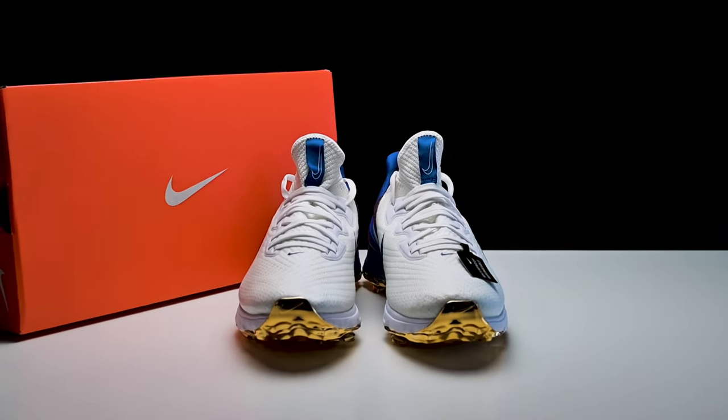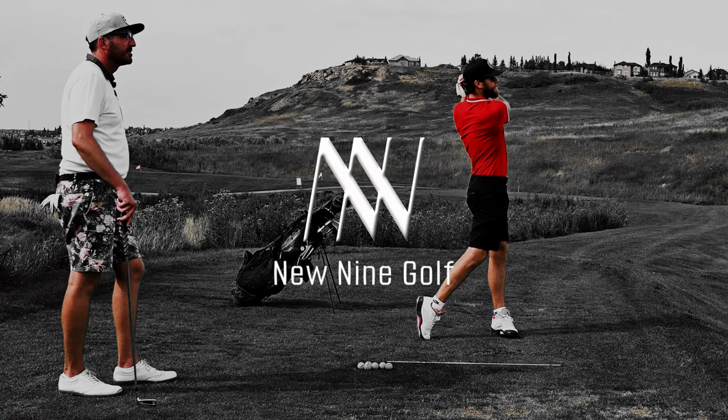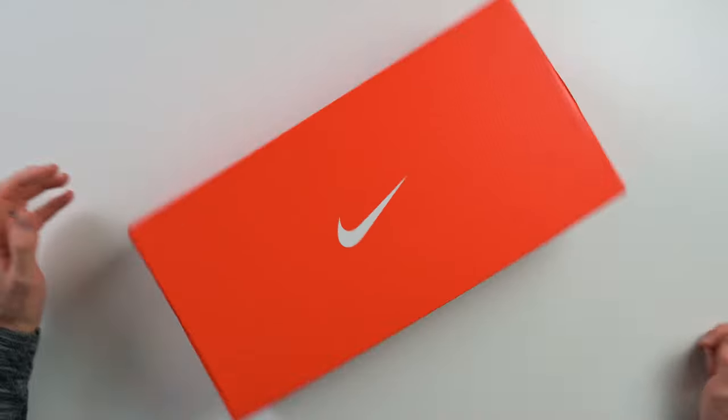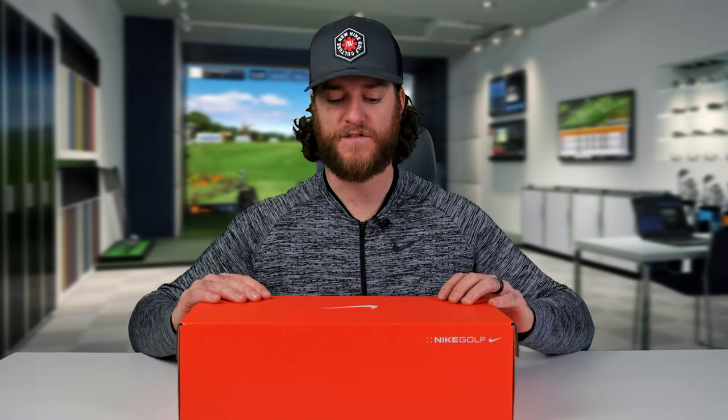What's up golfers, welcome back to the New Nine Golf Channel. My name is Brandon and we've got another exclusive pair of golf shoes to unbox and review. We got our hands on the Nike Air Zoom Infinity Tour Energy Player Edition golf shoe. Let's open these, unbox them, and show you what the shoe looks like. If you're new to the channel, hit the subscribe button — we do a ton of unboxing, golf product reviews, golf interviews, and a lot of cool golf content.